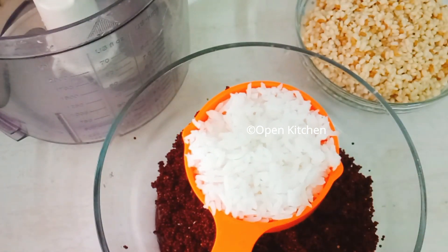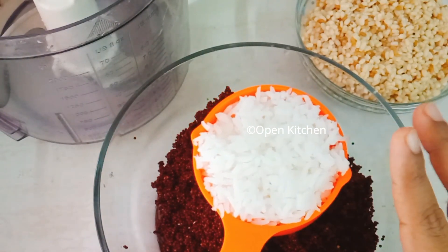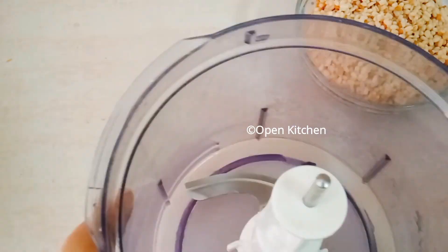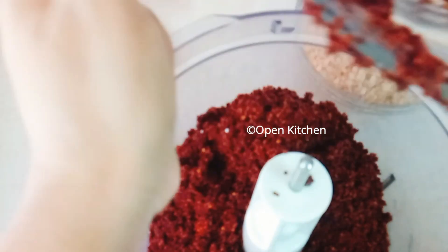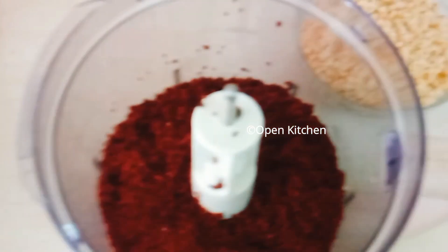I will add a cup of soup with a little soup. I will add a cup of soup and a cup of soup. We will add a cup of soup first.